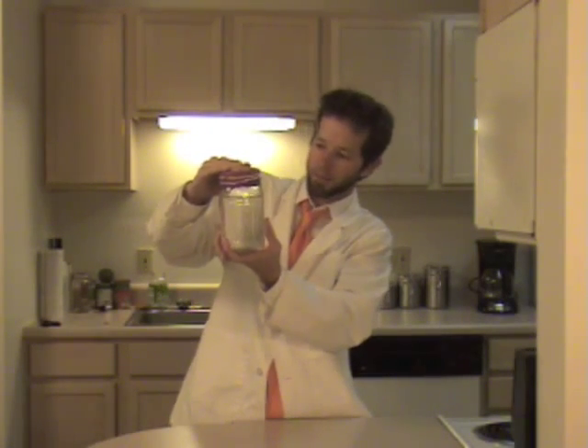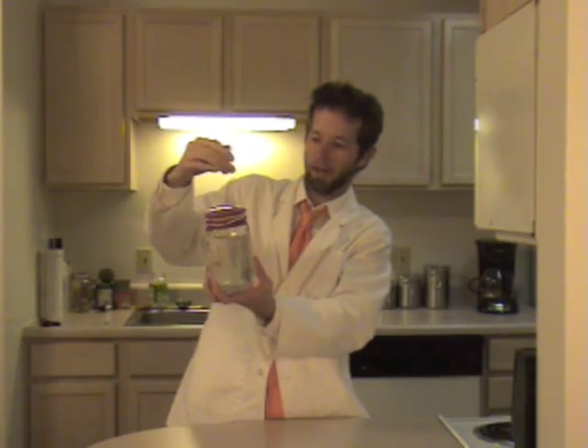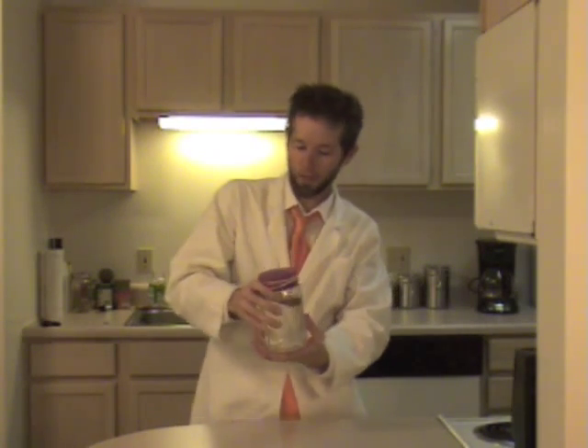Pretty cool, huh? You can once again try this with other items, with a bigger or smaller jar, with more or less water, with a bigger or smaller peel, just to kind of see what works best for you. So thank you very much for tuning in to this experiment — look forward to seeing you here next time on Battery Kids.